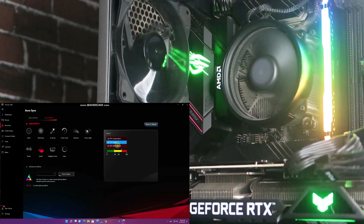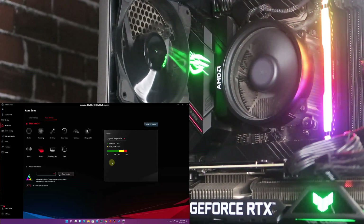You can do the same for GPU temperature. The default low point is 60°C and the high point is 85°C. Currently the GPU is blinking green, meaning it's under 60°C. If it reaches around 85°C, it will blink yellow.